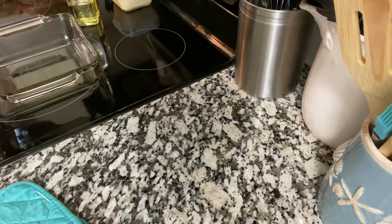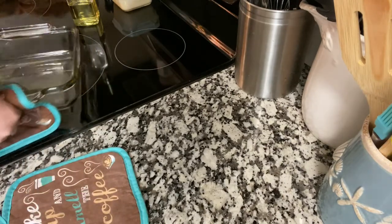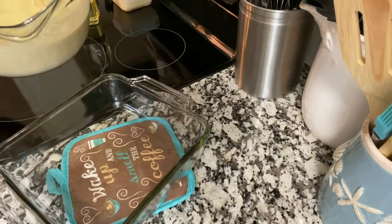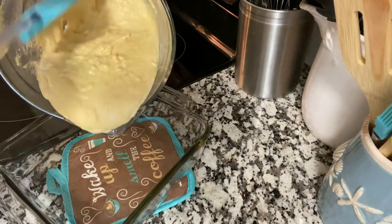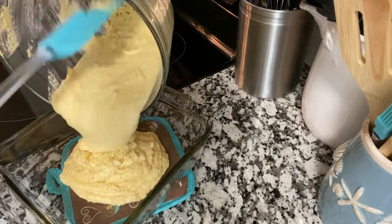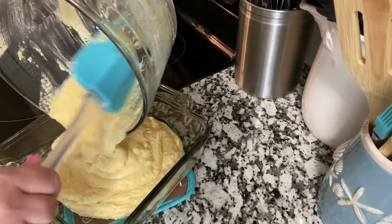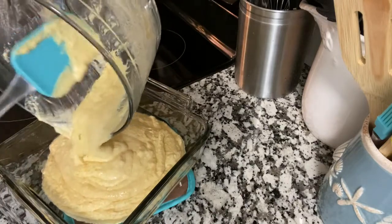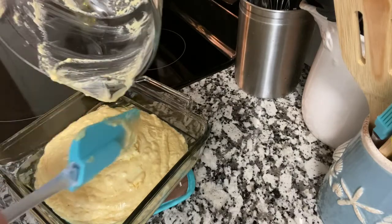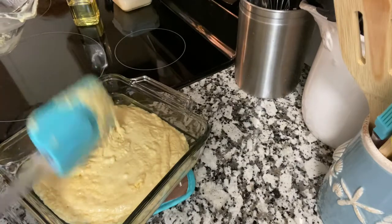Oops, I almost moved that — that would have been bad. You would have heard me cry if I grabbed that. Any of you who know me have probably heard me cry. I can cry if I'm happy, laughing, sad, mad, glad, whatever. I have a lot of versions of tears.